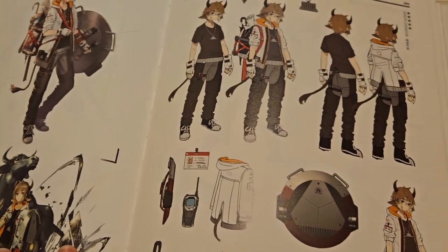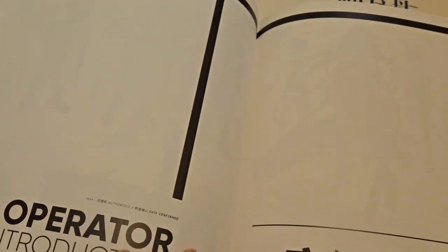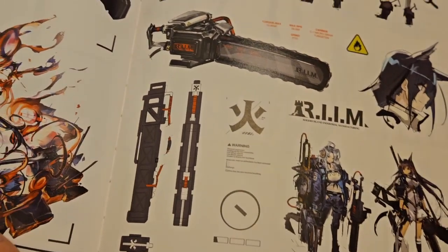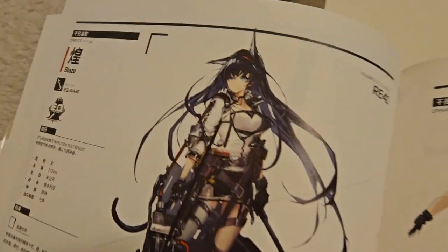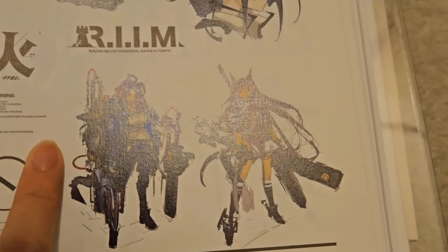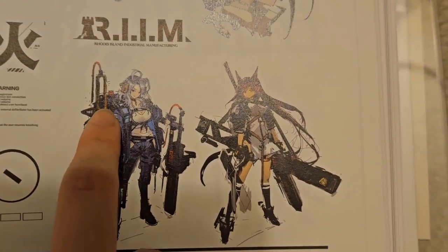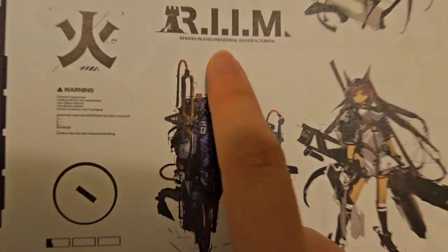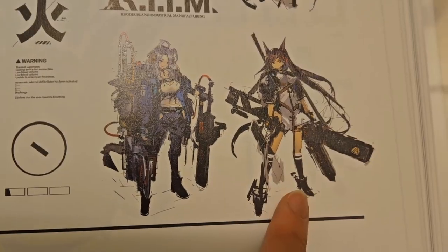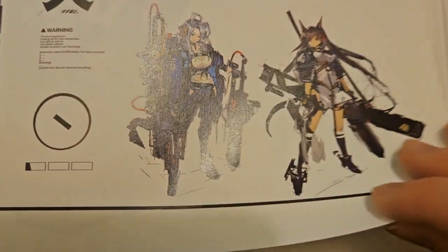We have Bison, Broca, and Snowson. Now we're getting into six stars — here we have Blaze on the first page. Oh wait, this is early concept art of Blaze — she would have looked like this or this. These are early designs. I really like this one, but this one resembles more of Blaze's final art — the cat girl with the chainsaw weapon. I guess we ended up with this design instead. I wonder if they'll reuse these other designs, but so far in CN server we haven't seen anything.